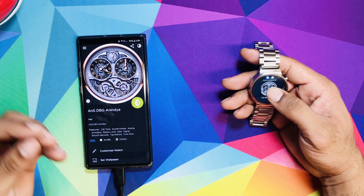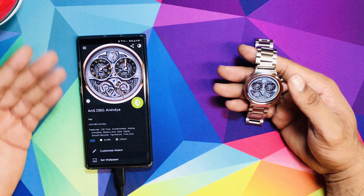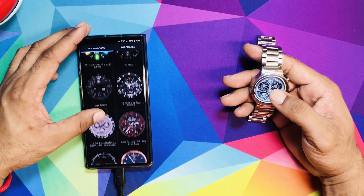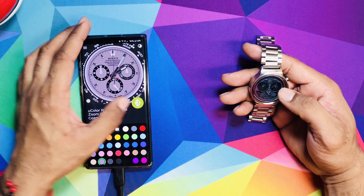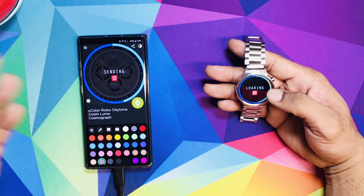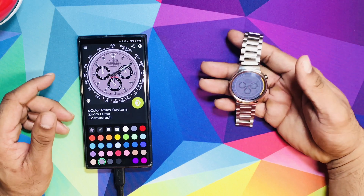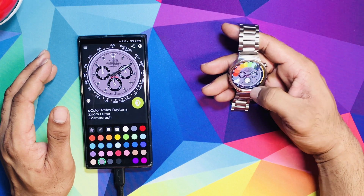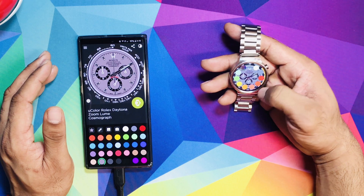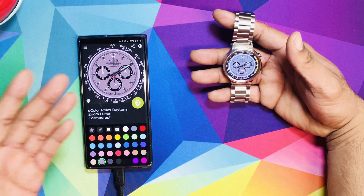Yes, it costs a little bit, but in the long run it's worth it. Just the simple fact that I can have faces from top brands I might not be able to afford right now — like Rolex faces that look beautiful. Some faces are going to drain your battery more than others, so keep that in mind. But look how nice it looks — I can even change the color. That's incredible.